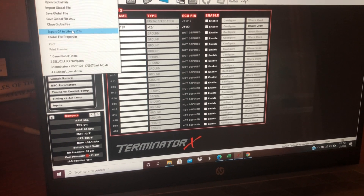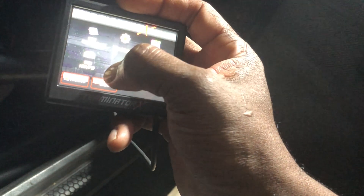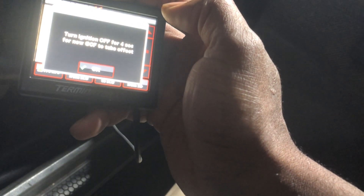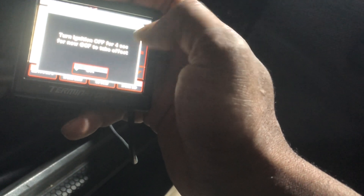Once you have that set, go ahead and save it, then upload it to your SD card and put it in the Holley. It uploads the file first. Then you need to turn the engine off for four seconds for the changes to take effect — switch it off.